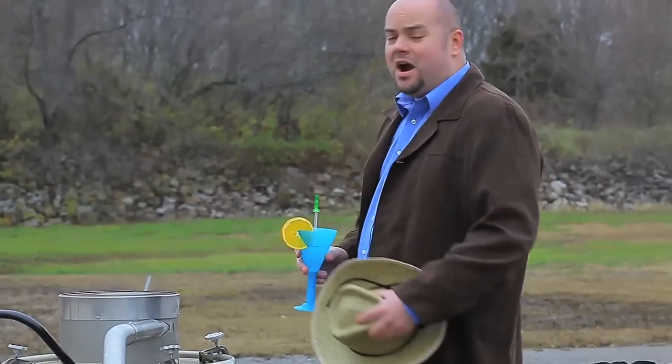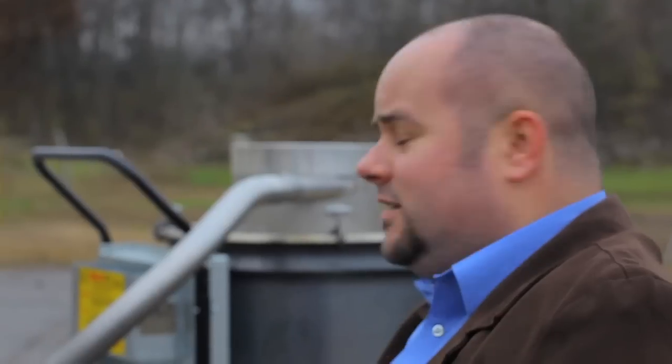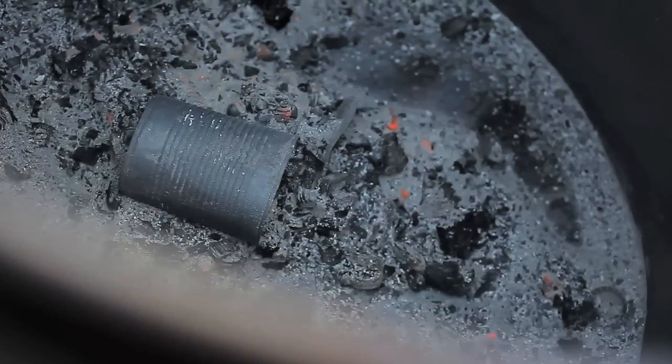It's as easy as that. And since there's no smoke and no fumes, it's a clean burn. All that's left to do is relax while your trash turns to ash, even on windy days. When the burning is done, blowers cool the barrel. Remove the lid, and voila — trash to ash.